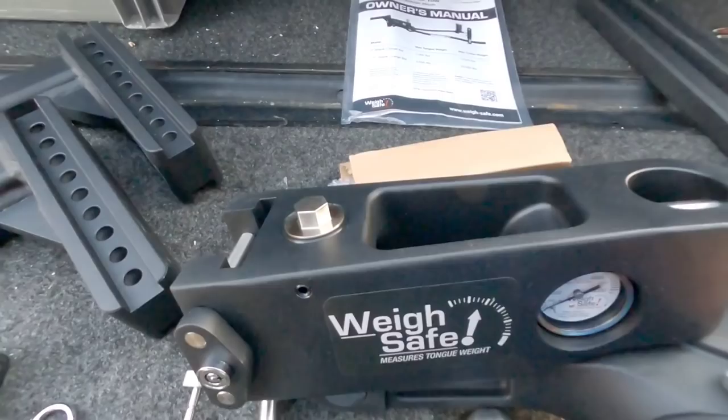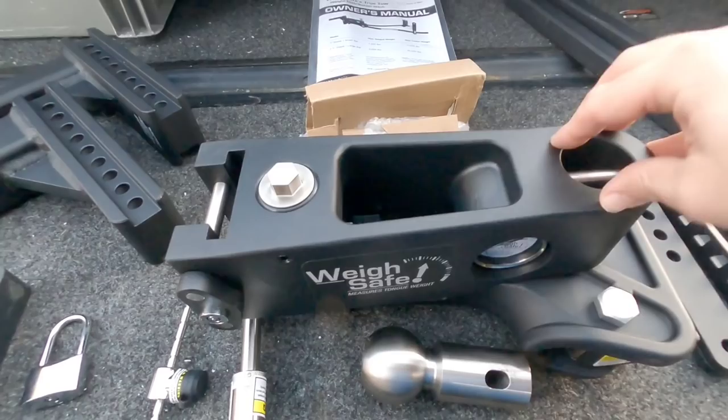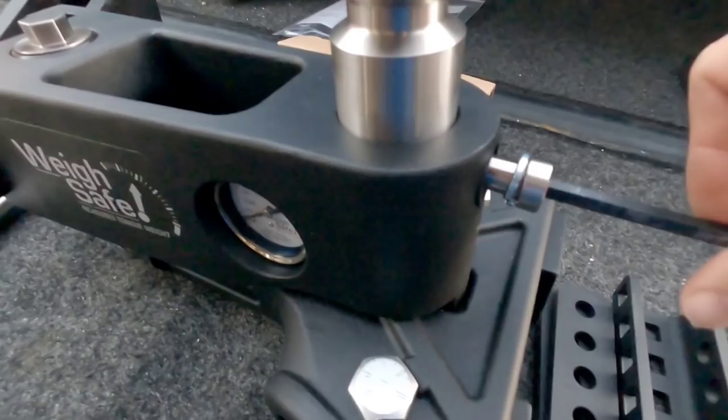Taking a closer look, you can see how everything is set up. Something really cool is the ball assembly — on most hitches you have to get a big giant socket to tighten the ball into the hitch assembly, but on this it's a pin. How ingenious is that? You simply unscrew it from the back, drop your pin in, tighten it back in place, and you're good to go.